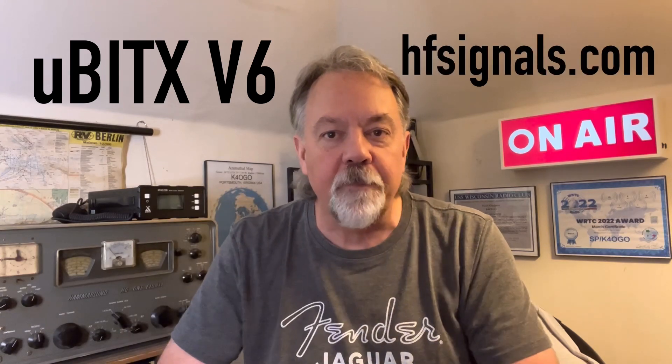Hey guys, it's Walt, K4OGO. I just built the absolute easiest HF transceiver kit there is to build. It is the MicroBitX version 6 from HFsignals.com. This video is not going to be a how-to-build-it video. I like to put things together, get them going and see how they work on the air. So I'm going to get a quick rundown on this and then we're going to see if we can get on the air with it. Stick around.